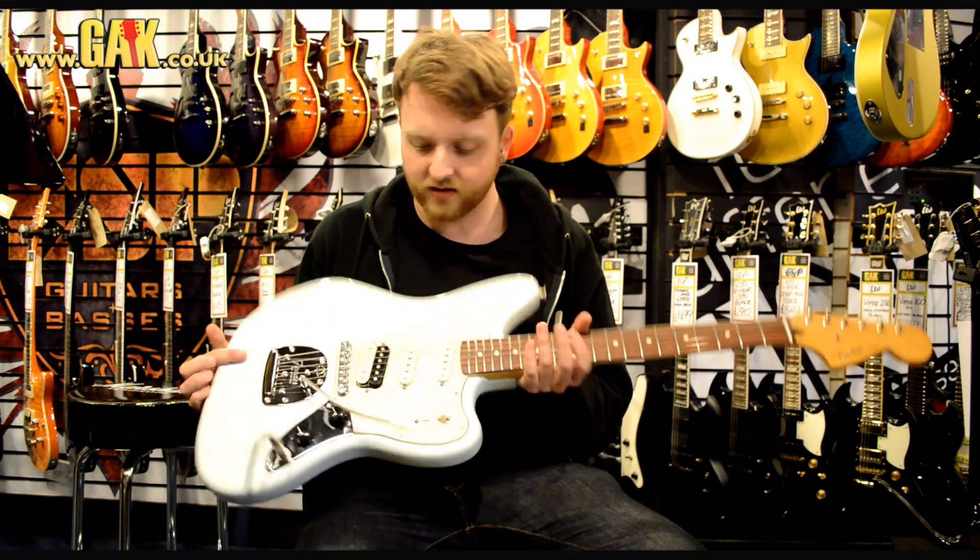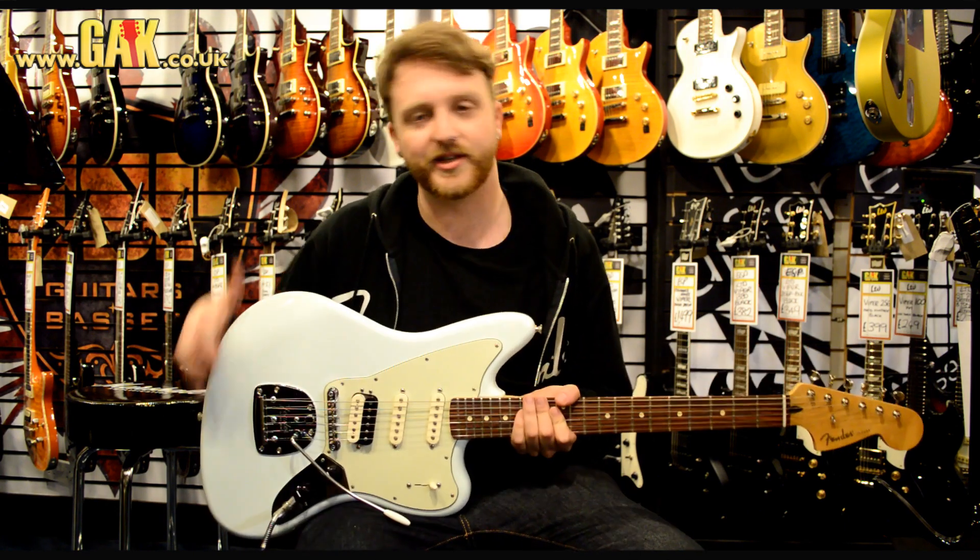The body is made of alder, and this one's in a sonic blue colour, but they come in other colours which you can see on the website.